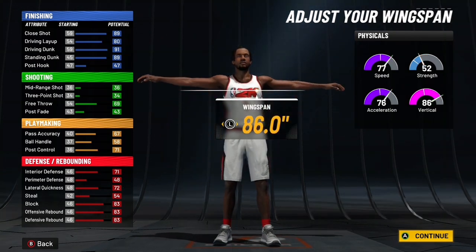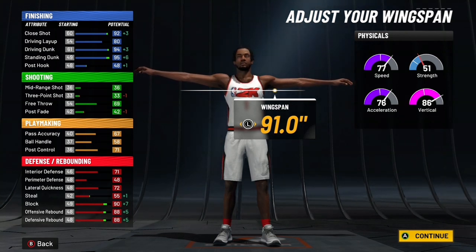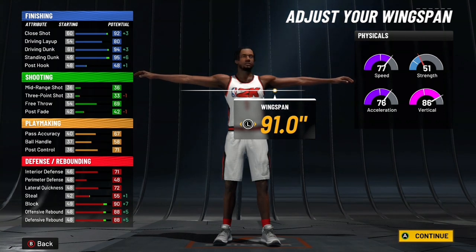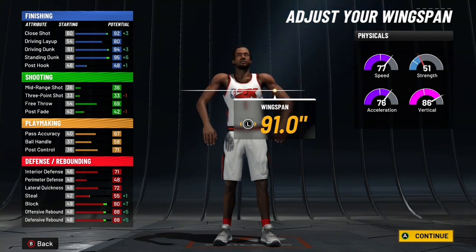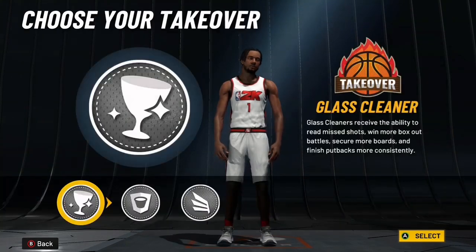For the wingspan, you want to max it all the way out. You'll have a 94 driving dunk, which gives you all the contact dunks. Now this build is on six foot nine so you can't get standing dunks, but you should still be able to get some decent dunks. Defense is solid — you can get steals and interceptions, keep up with guards with a 72 lateral quickness, and you have a 90 block and 88 rebound.